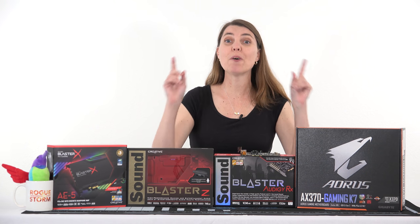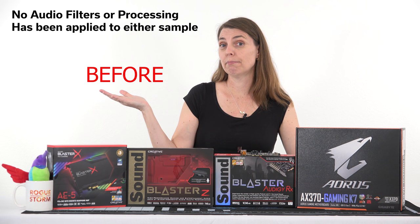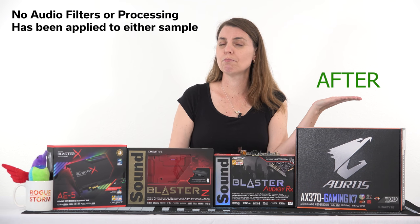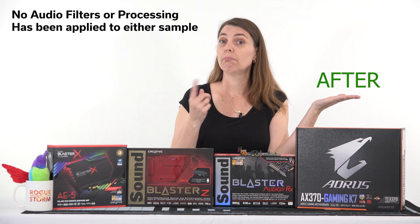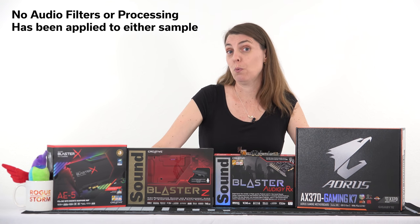Hi guys, it's Brogue here and welcome to Tech Deals. Today we are looking at sound. Here's a before sound. Just because your sound works, it doesn't mean it's working the way it's supposed to. And here is the after sound. If you can hear the difference, make sure you write in the comment section below what difference you hear. You tell me which one's better.